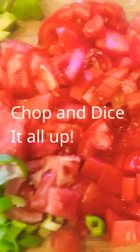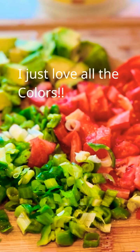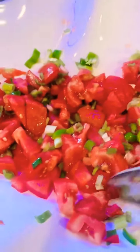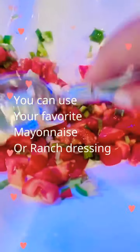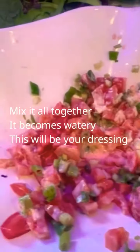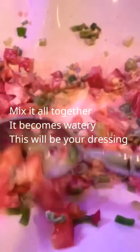I diced up my tomatoes, scallions, peppers, and avocado. I put my tomatoes, peppers, and scallions in here, added Himalayan salt, and I'm going to add a little bit of mayonnaise and mix all this up. I don't really measure anything — I just kind of do it. You see how it starts getting juicy? Basically this is going to be like your salad dressing.